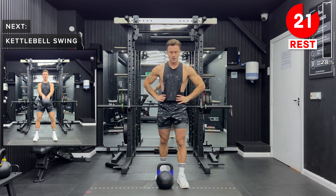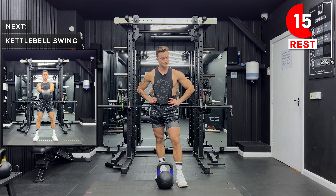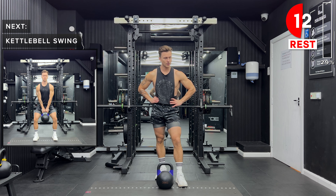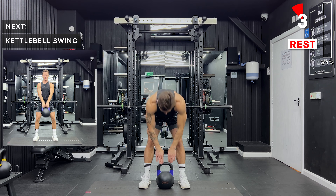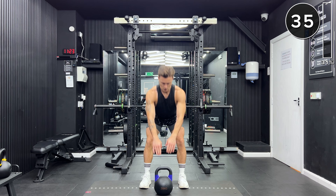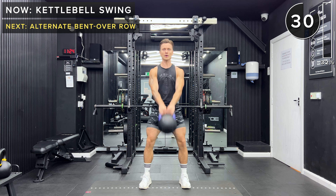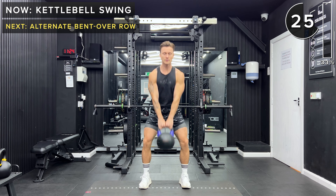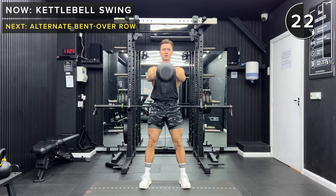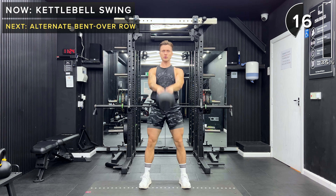Next up, we've got a classic kettlebell exercise — the kettlebell swing. We're going to have the feet about shoulder width apart with straight legs, but just a soft bend in the knees. Bring that kettlebell up just below the crotch, hinge at the hips, and then extend the hips forward to drive that kettlebell up. It's really important that we're generating force through hip extension. We're using our posterior chain to generate the power — that means we're not swinging our arms or using our shoulders to do a front raise. Really focus on the extension of the hips.